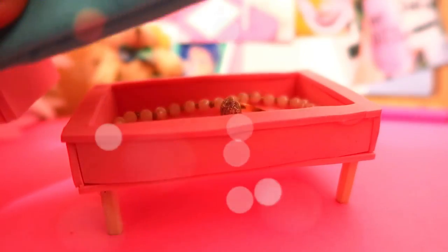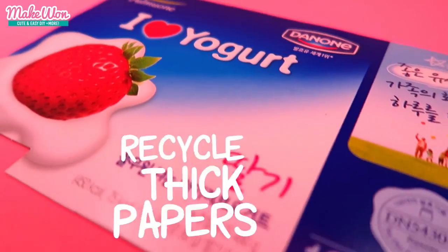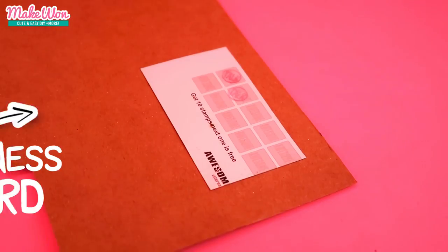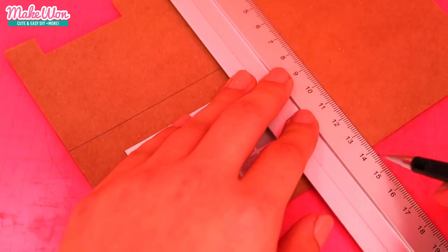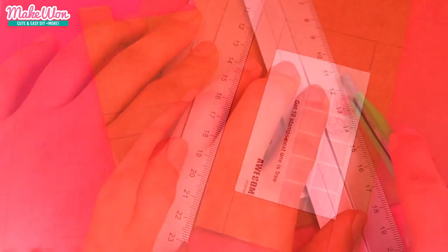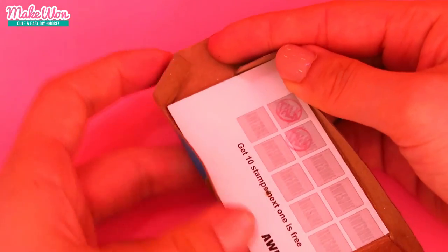Hey guys! In this video we are going to make this super cute case that looks like a lovely bed. First you need any thick paper to make the bed frame — I recycled a yogurt package. Then I fixed the business card to the paper using a bit of tape. By the way, if you have any rectangle box you like, you can just use it instead of making it like this.